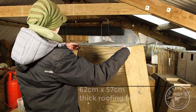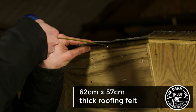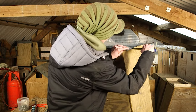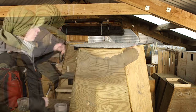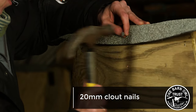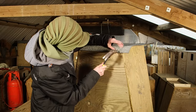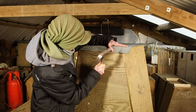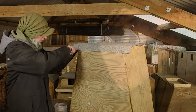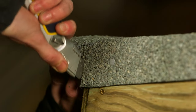Use thick roofing felt that's guaranteed for 10 years and cut a piece 62 by 57 cm, making sure it's central. You can fit the roofing felt using 20 mm galvanised clout nails but make sure you only nail where there is a batten on the inside. Carefully cut the felt to overlap at the corners and use a generous amount of sealer to prevent water getting in.